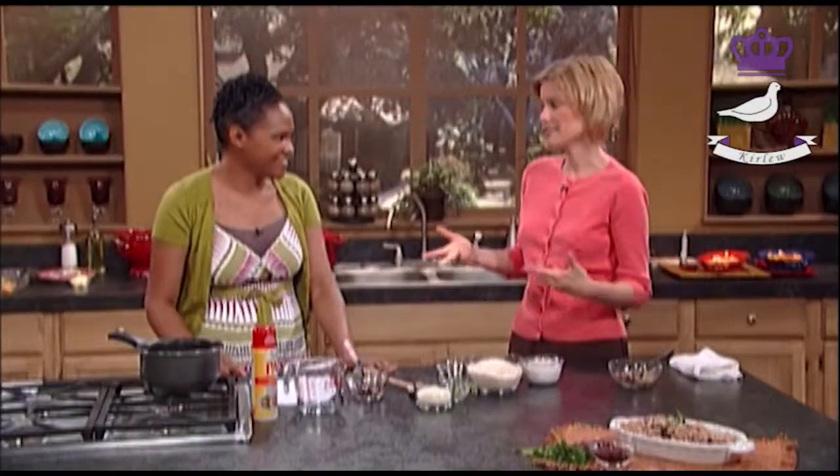Now how long would it take to cook the beans if you soak them overnight? About 40 minutes. Oh, that's way faster than two hours — it cuts the cooking time in half almost. And then again, it depends — kidney beans vary from one country to the next. Some varieties cook quicker than others, depending on where you are.